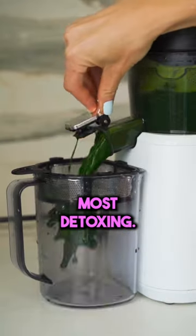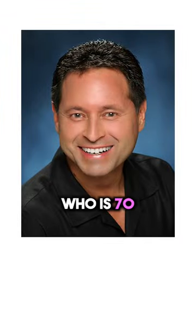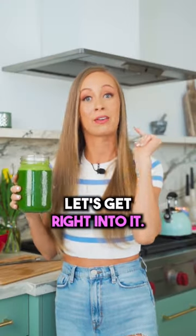Here I'm going to show you guys how to make the world's most detoxing and anti-aging green juice, originally invented by Lou Corona, who is 70 and looks 40. He drinks this every day. Let's get right into it.